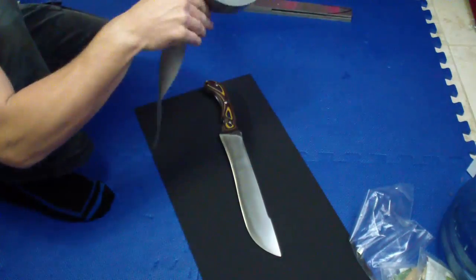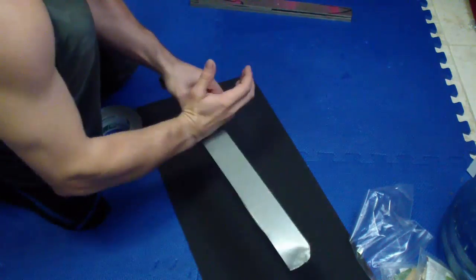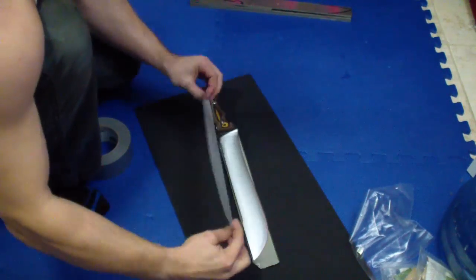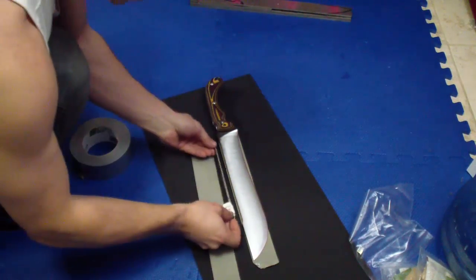Hey guys, so I finally got around to do that last step in Robby's knife — the giveaway winner's knife. And that's the sheath. I have plenty of Kydex tutorials, but I wanted to keep everything from start to finish how I made this knife, so last step: the sheath.